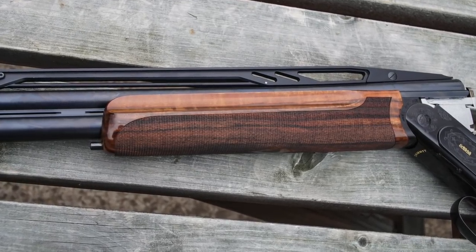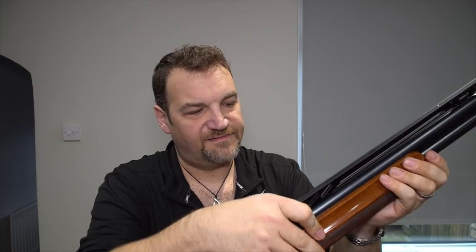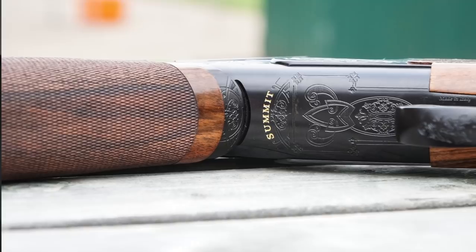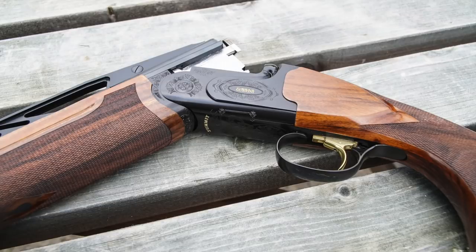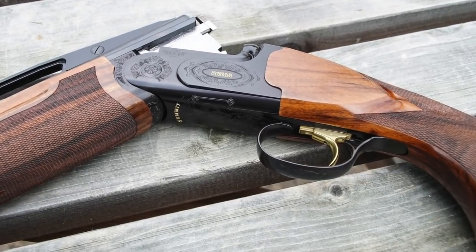We've got a rather nice trap forend on this gun. The beaver tail comes in two flavours and this is my favourite — it just fills the hand better, the other one's a bit slimmer. Although this one does have the finger trails on the side and they are a bit sharp, just like I said on the Invictus last year. That said, it does fill the hand beautifully and the checkering throughout, and all the fit and finish, is fantastic. The action is exactly the same as the other Summits with the same lock-up, same trigger — adjustable inertia unit, really crisp breaks, really nice quality unit.